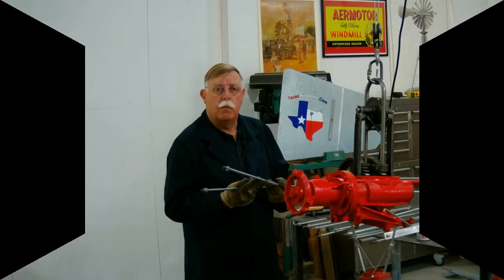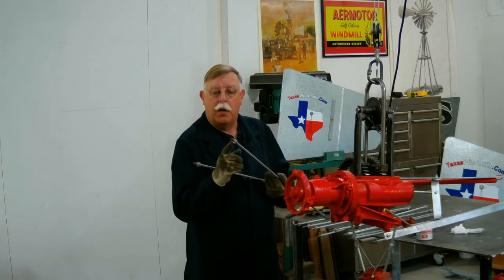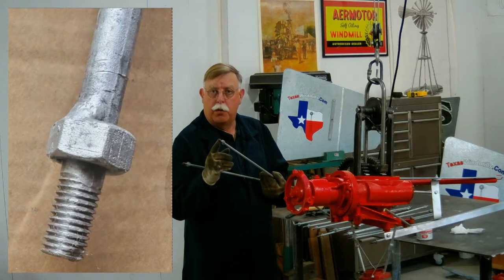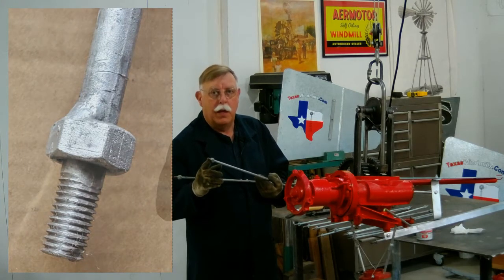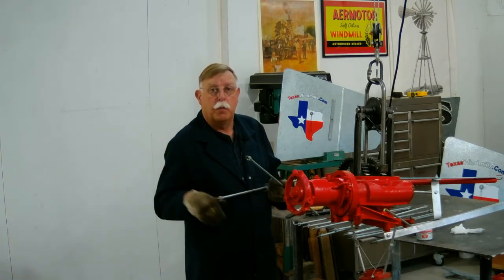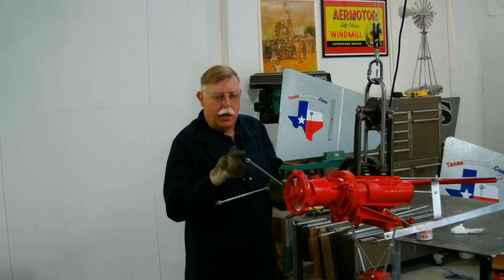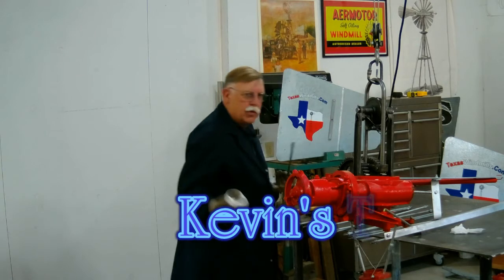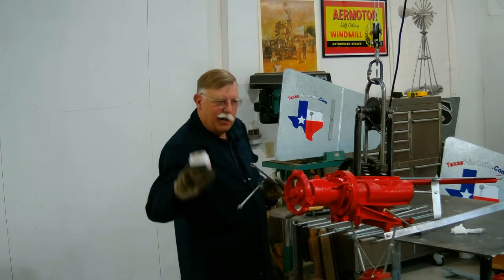Now it's time to put the wheel arms or spokes on the windmill. One end has a welded nut on it. That end with the welded nut also has non-standard threads on it. These are special threads that the Air Motor company used from the beginning of using the 702 hub, and we stay with it today so you can replace existing parts if you need to. So the end with the welded nut goes towards the hub. Remember, we include this cup of grease, so we're going to get these loaded with grease.